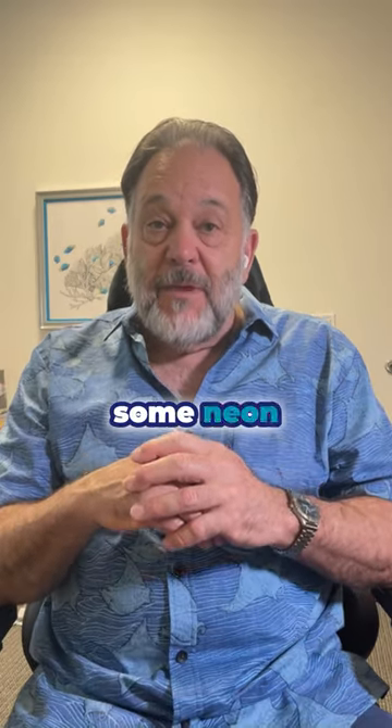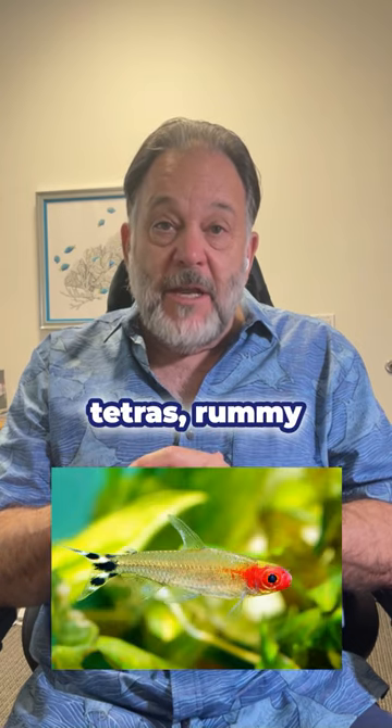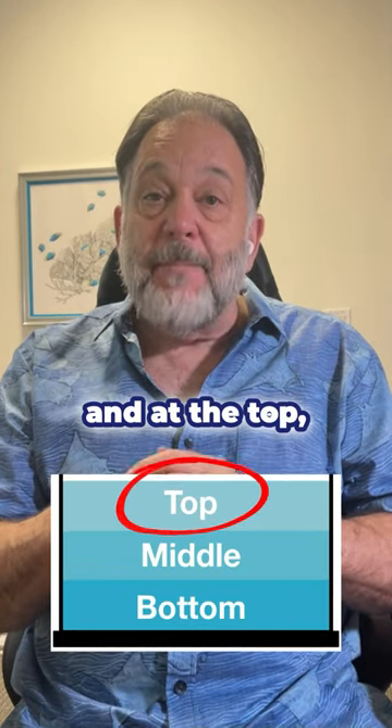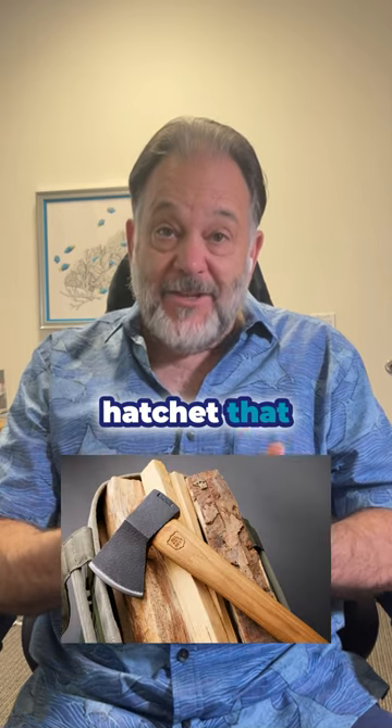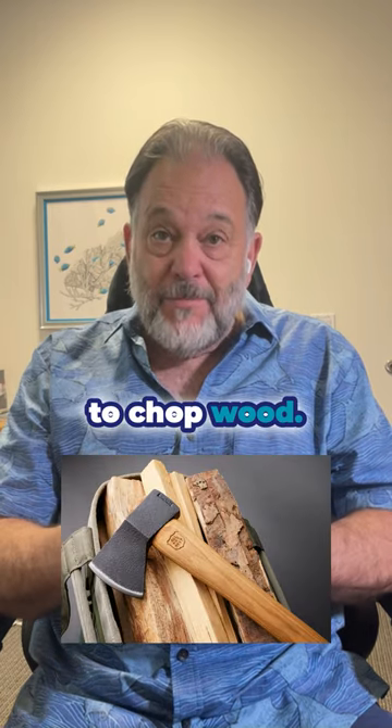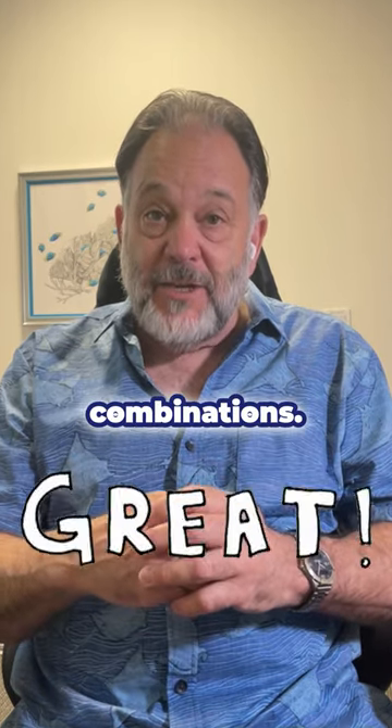Up in the middle, you can keep some neon tetras and rummy-nosed tetras, and at the top, hatchet fish. Just like it sounds, it looks like a hatchet that you would use to chop wood. Those are great combinations.